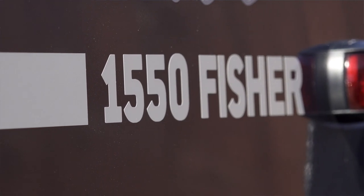Hey everyone, Adam here from Fishy Business. Just thought I'd share a quick look at my new 1550 Stabycraft Fisher, which is going to be one of the new boats we use in the show this season.